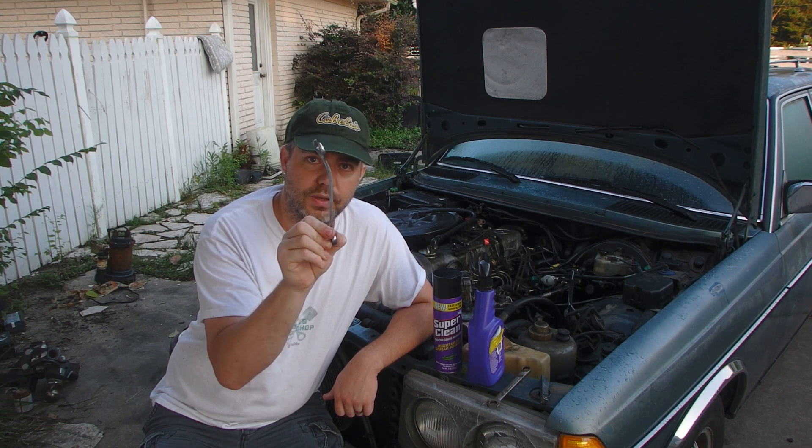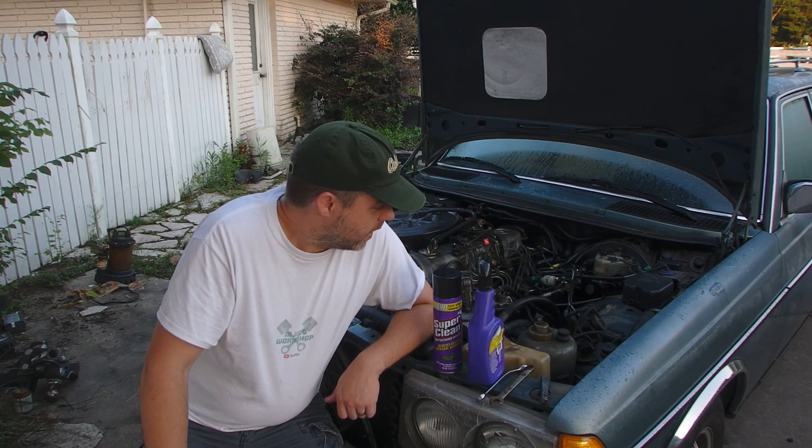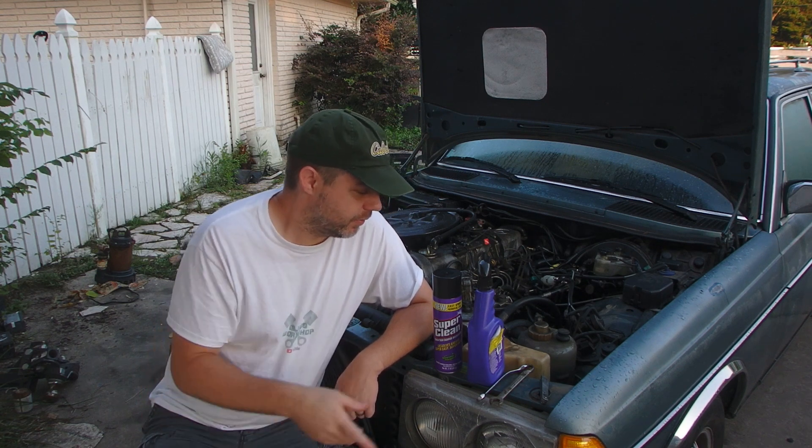If you're familiar with the OM617, you'll recognize my valve adjustment wrench. I've got this thing degreasing with some Super Clean.